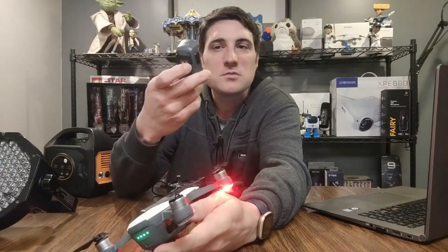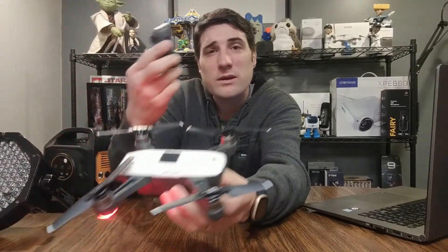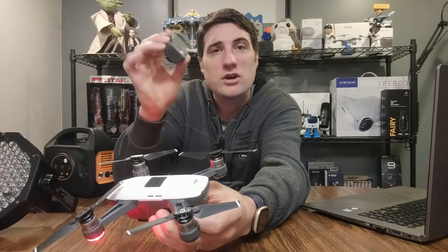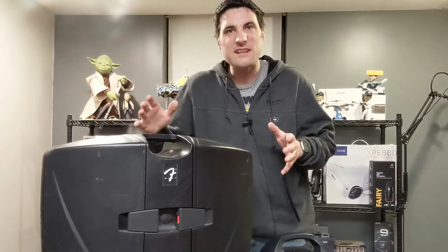Charging my GoPro Hero 9 battery fully takes roughly 12 percent of the power station battery, so you can charge about eight of those on a full power station charge. For DJI Spark batteries, you can get three of those charged from this power station.